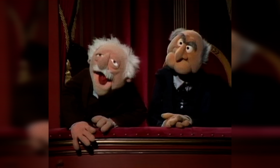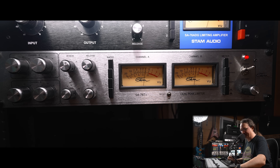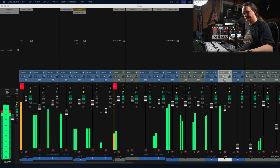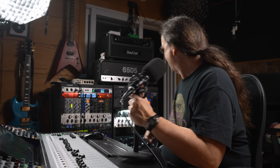Pop it in the mix, pull this back a little bit, mute those, bring them in — pretty damn sick. I gotta say that works pretty damn well. Let's hear how explosive those are.